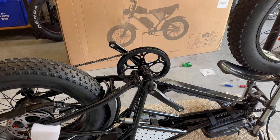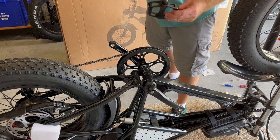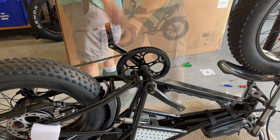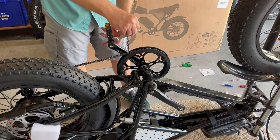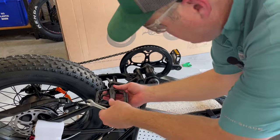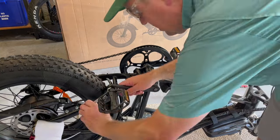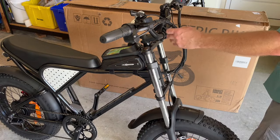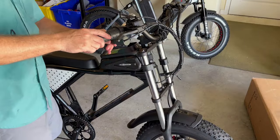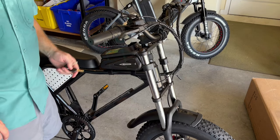While I have the bike in a good position, I'm going to install the pedals. I have the right pedal here — it goes on this side, and you can use the 15-millimeter wrench. Note this is reverse thread. The keys for the bike are right here on the handlebars: one key is for the ignition, and the other key is for the battery lock on the frame.